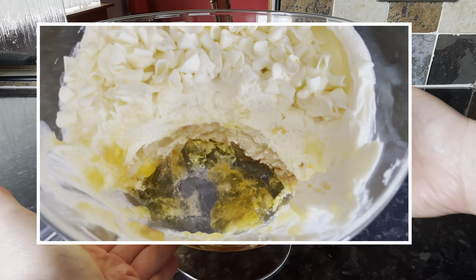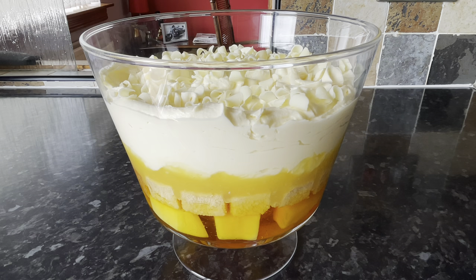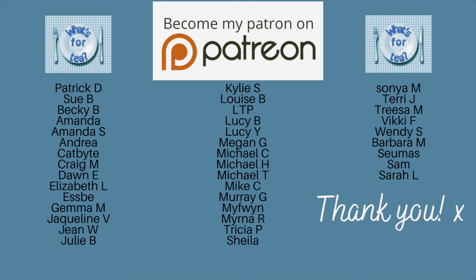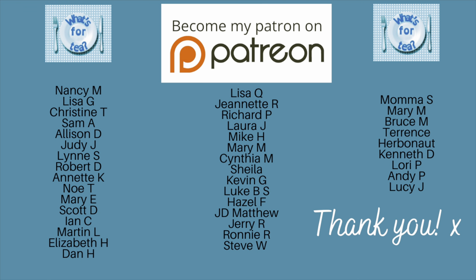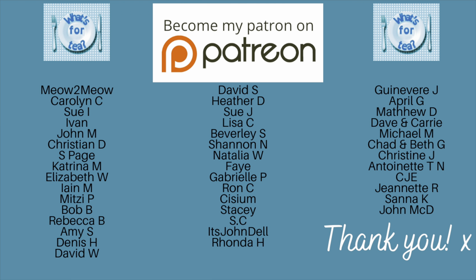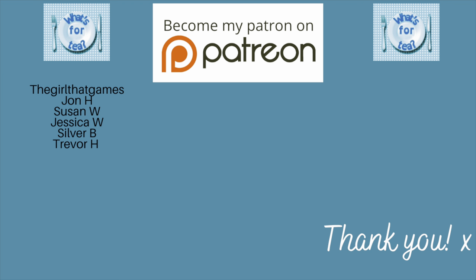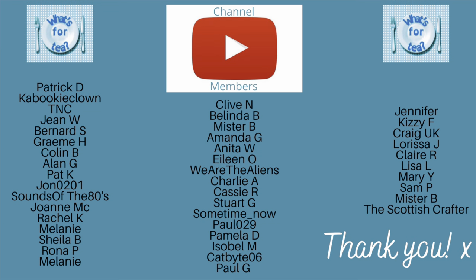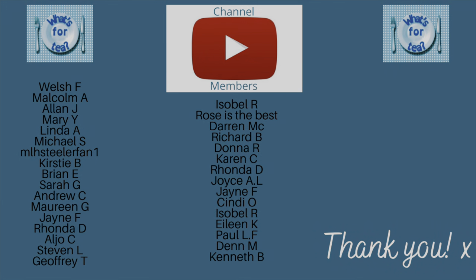Pop this into the fridge for about half an hour just to set up and become nice and uniform — that way when you cut into it, it won't all slide all over the place. Do let me know if you're planning on giving that one a go. It's a very quick and easy one — a few of my recent ones have been a bit more complicated, so this one is nice and simple and absolutely perfect for this warm weather.